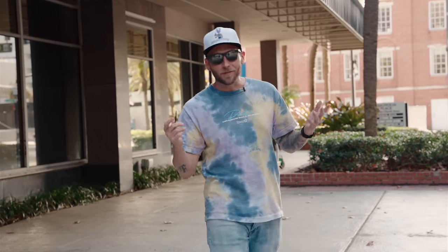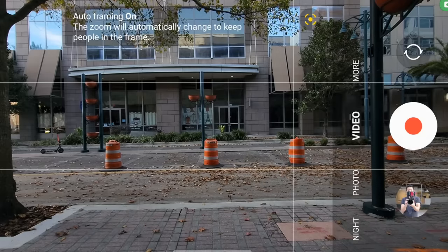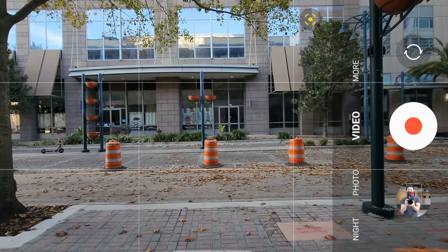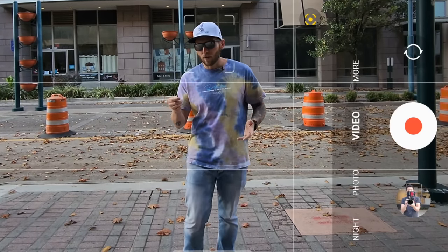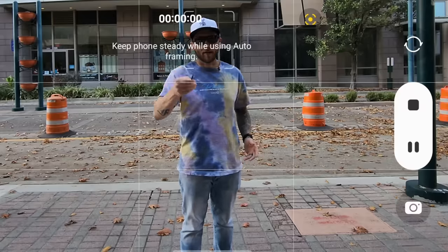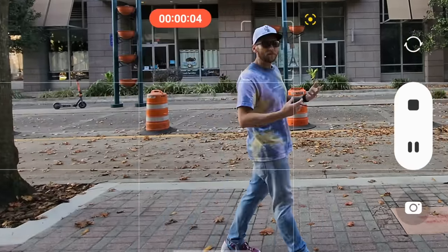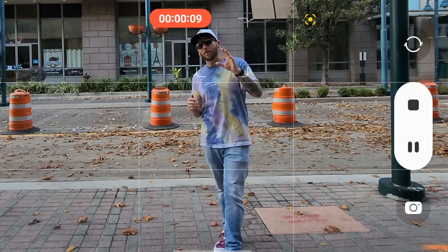I also recommend using the S Pen with the camera app to create cool videos for social media or YouTube using the Auto Frame feature. Toggle Auto Frame on — it's like a little box — and on the rear camera it will keep you in frame. You can trigger recording by tapping the S Pen button. It's Full HD only but really cool — perfect for TikTok or Instagram tutorial videos.